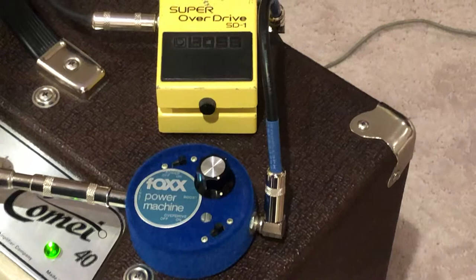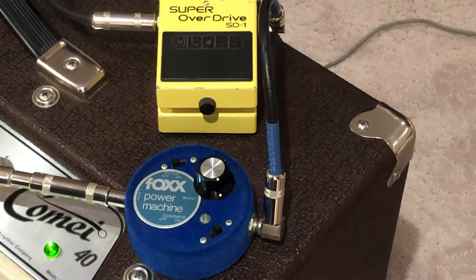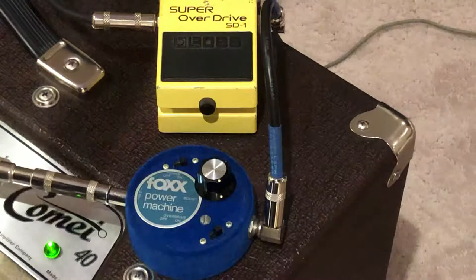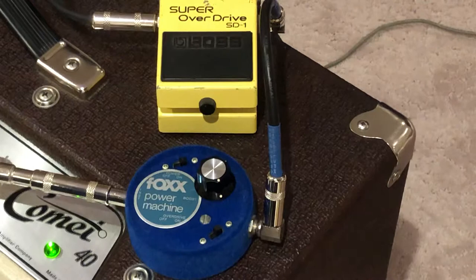Again it just adds a lot of bass. Here's what my signal sounds like without it, and then with the overdrive on and the boost on. So yeah, that's all I have.